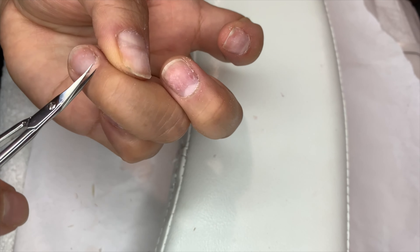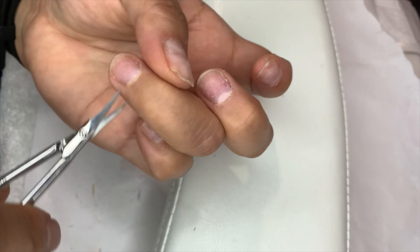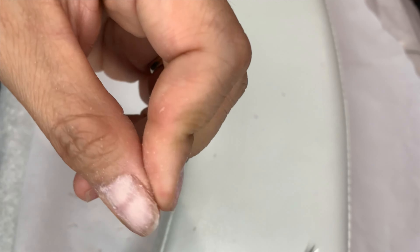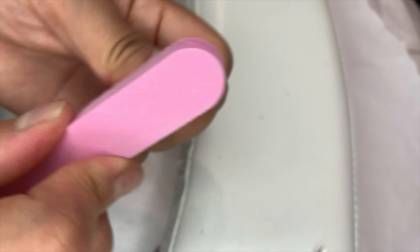So you don't have to cut and push the cuticle along your nail plate. I'm just pushing it back to make sure all the surfaces are smooth and even.